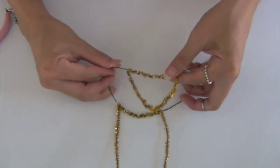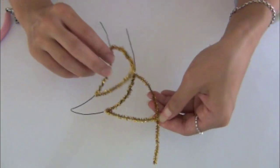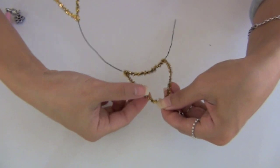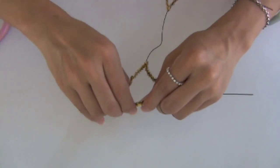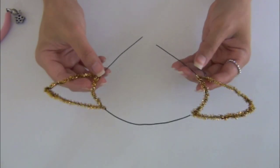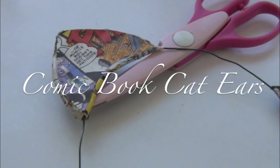Fold the finished ear to the opposite side. Try to measure the same size for the other ear. Once you have the right size, start wrapping the wires together. You are finished! They are very easy and inexpensive. You can make many of them for your upcoming holiday parties. If you want something more theme related, try this approach.